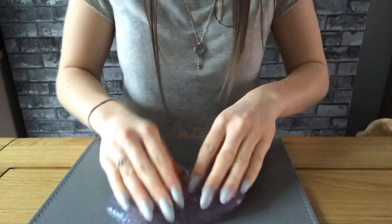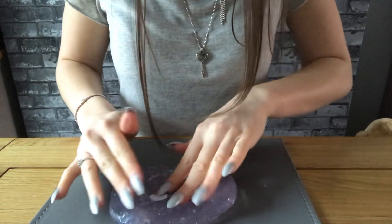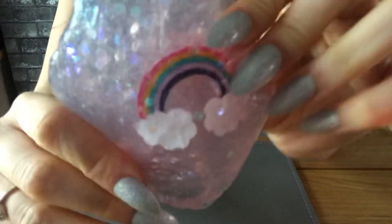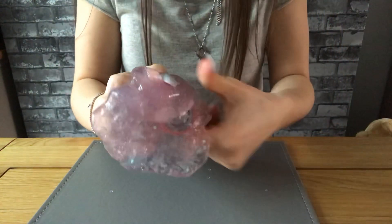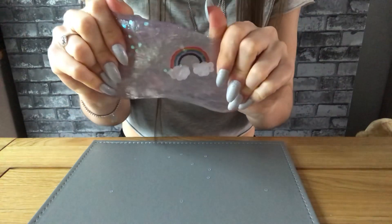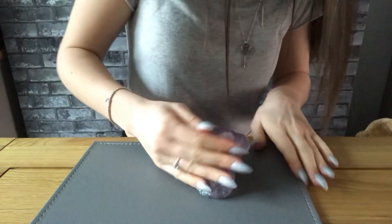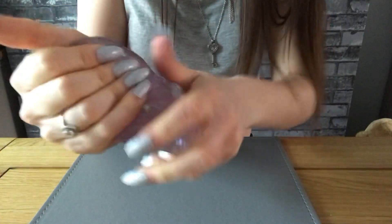Let's add the rainbow next. I think I'll just place it up like that. I feel like a big kid playing with this. I can't believe I've never actually explored slime before. I kind of expected it to be like Play-Doh.